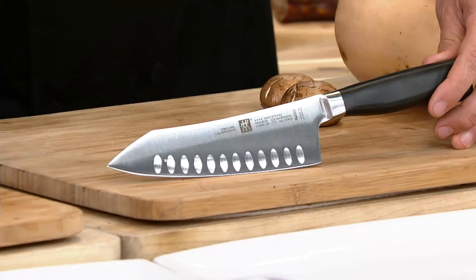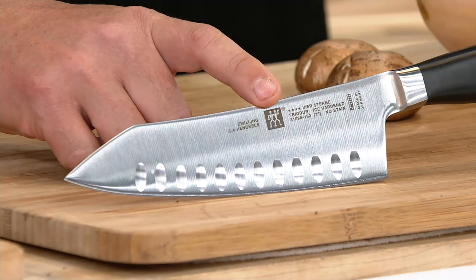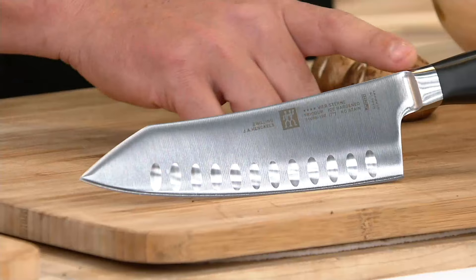Zwilling means twins, and the very sought-after Henckels knives are German-made. You can see the mark right there of the twins — that dates back to 1731. They are a legacy of knives and are amongst the best knives in the world.